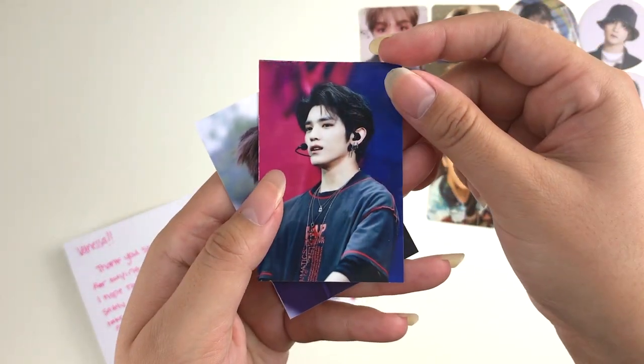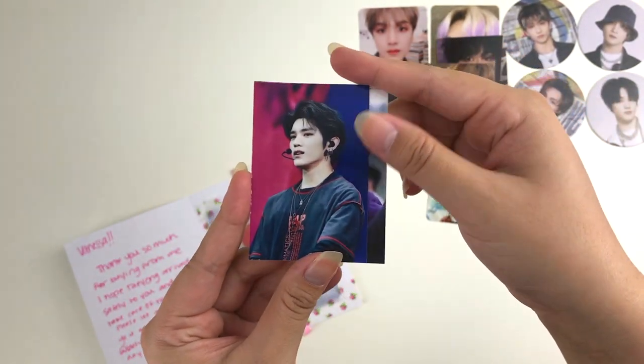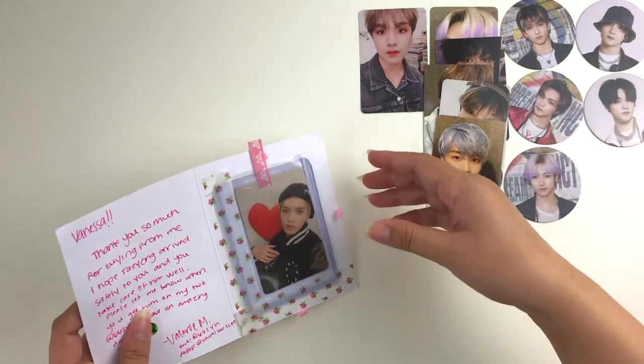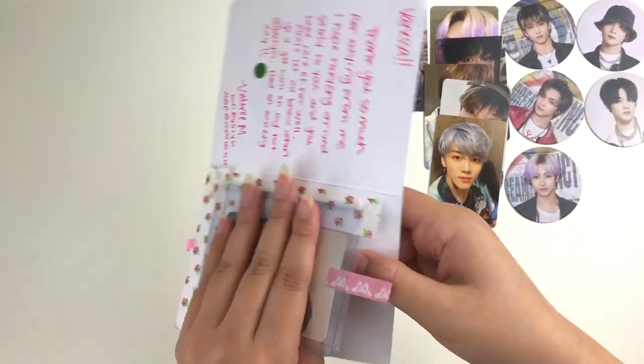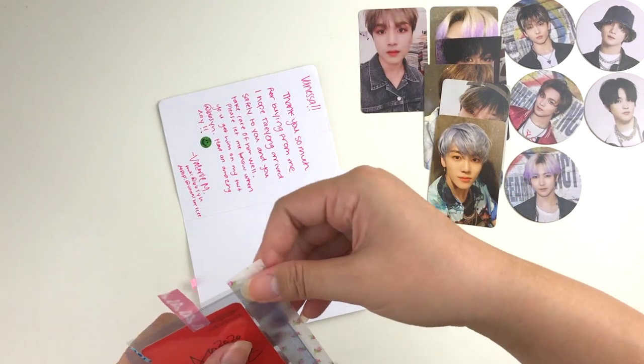And we got some freebies as well. Look, it's Taehyung — he literally looks so good. I feel like I haven't seen him with black hair in forever. Let's go ahead and pull him out.